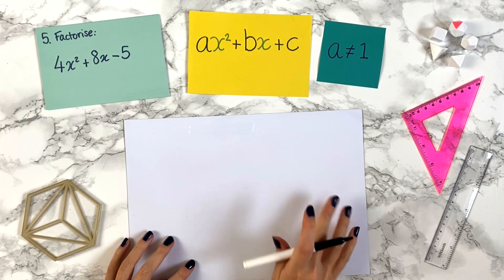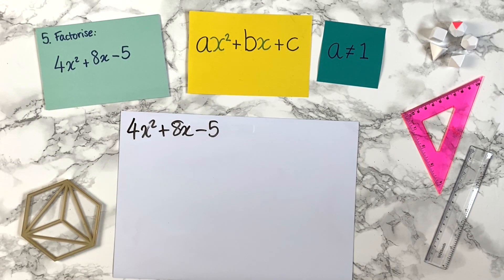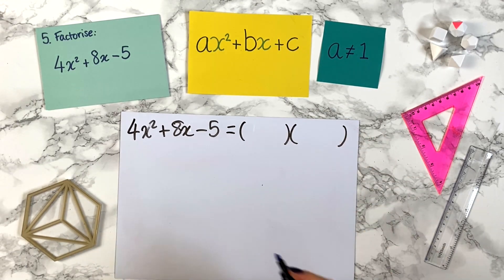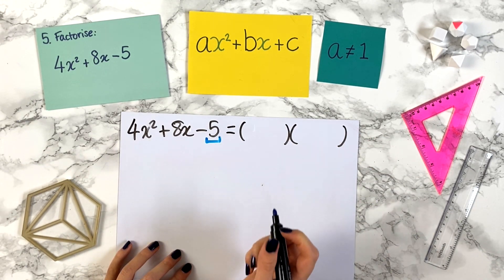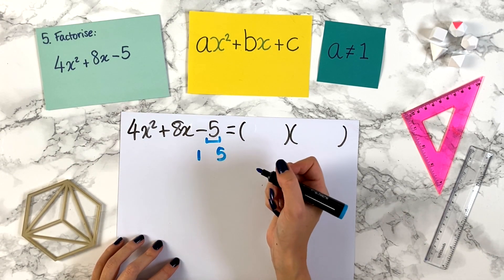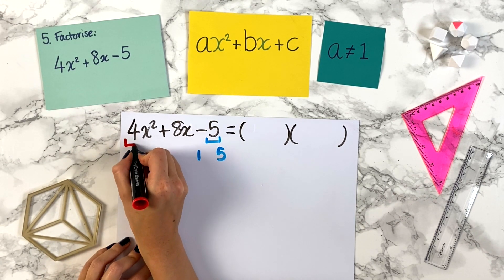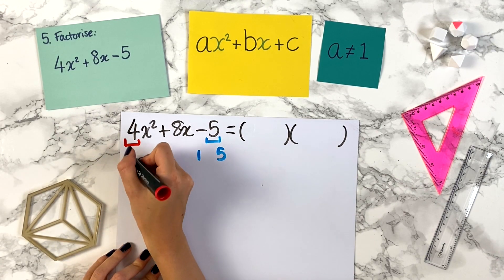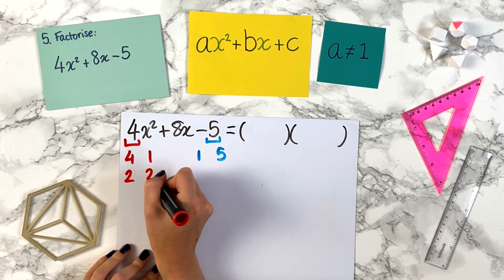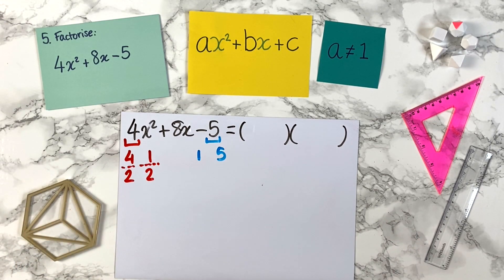Let's try another one. We want to factorise 4x squared plus 8x minus 5. We do the equal sign and our two brackets. We write down factor pairs of 5: 1 times 5 is 5, and that's it since 5 is prime. Now we look at factor pairs of the number in front of the x squared, which is 4: we have 4 and 1, and also 2 and 2.